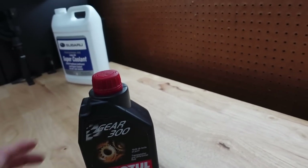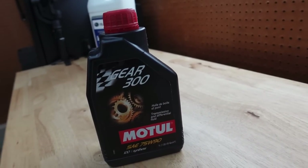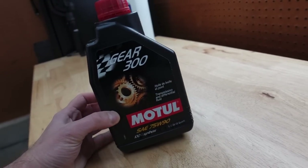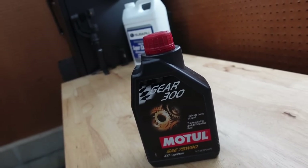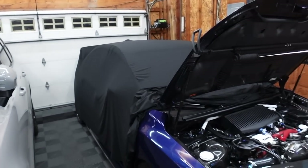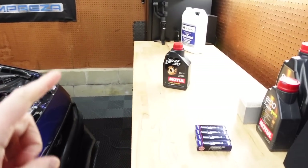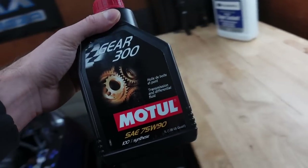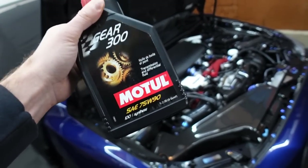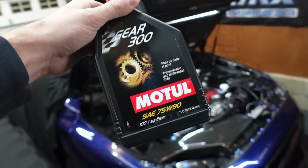Next up is transmission and diff fluid. I highly recommend doing that every 30,000 miles. I use Motul 75w90 — great stuff. I've been using Motul for years and it's amazing how much better everything feels with it. I did it right at the 30,000 mark. It's very straightforward and simple to do, especially the rear diff, which is super easy to get to — you don't even need to jack the car up. I have videos on both. I recommend doing the trans and diff at the same time. It's two quarts for the diff and around four to six for the transmission.